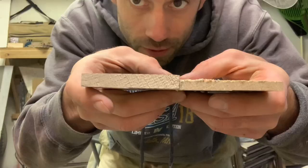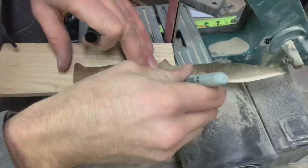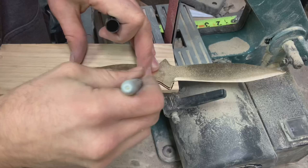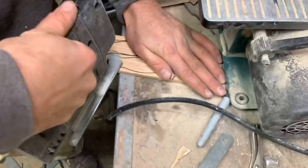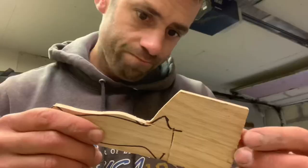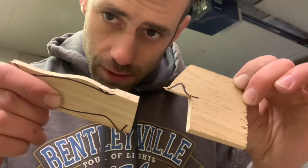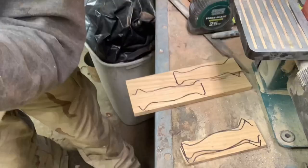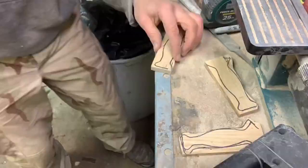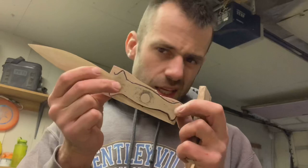That didn't end up being too even — making things even is hard. Since the handle is already pretty small I'll use the thin piece. But as I was pulling the blade out it grabbed and broke, so I'll use the thick piece instead. Thick piece will be better. These scales will work — I'm going to drill the holes for the pins. I think two pins ought to do it.